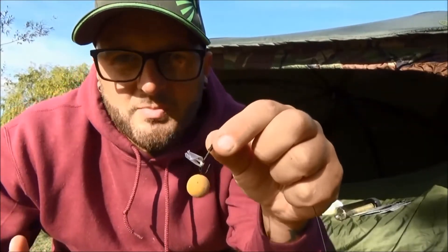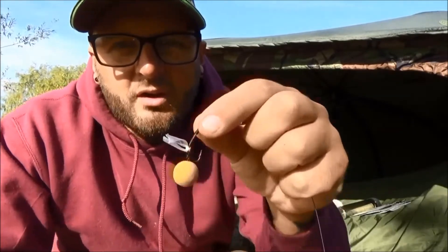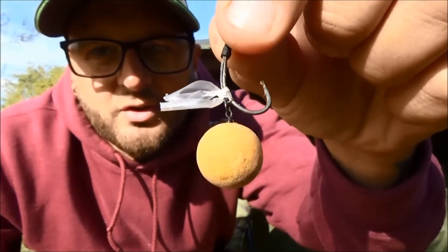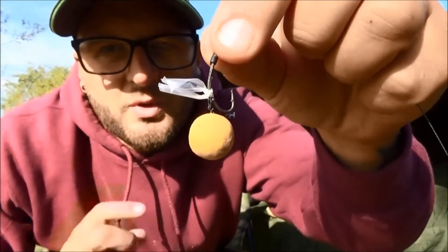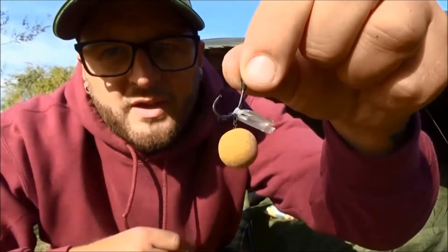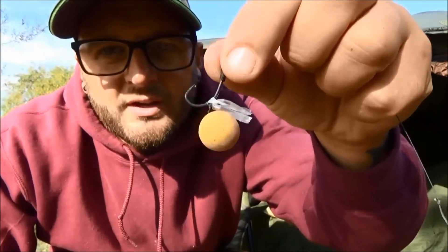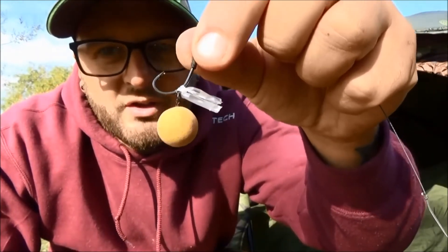First up, similarly to the foam nugget, if you've got a rig and you want to use a little mesh bag on the hook as well, I tend to — as you can see — tie off the back of the hair to the shank of the hook, which means it isn't going to twist around when the rig is in flight. Then I can just nick on a little PVA mesh bag onto the point of the hook, knowing safely that it's going to fish effectively with no tangles. That's one way you can use PVA tape.